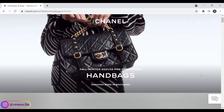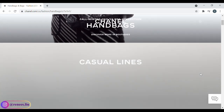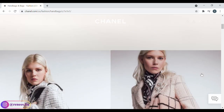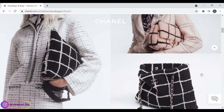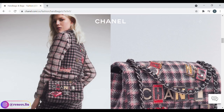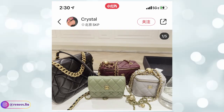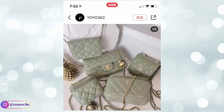Hi everyone, welcome back to my channel. Have you purchased anything yet from the 21B collection? As usual, I've gathered a lot of photos to show you how the new items look. The Chanel website is so difficult to use right now and you can only see some of the new bags, and the new handbags I see on the website are not pretty at all. So I decided to show you the new items based on the major colors in this collection, which are green, light purple, and gray. If you find my video helpful, don't forget to like and subscribe.